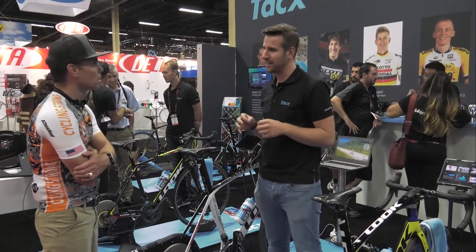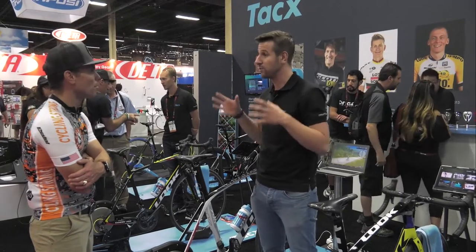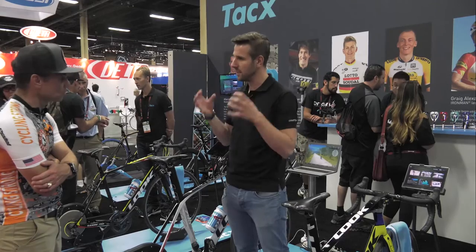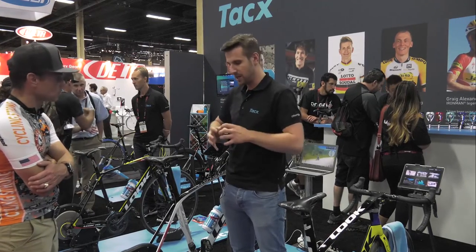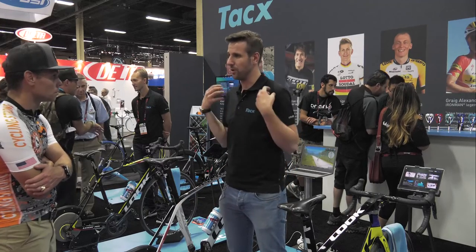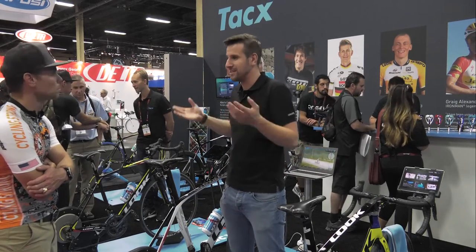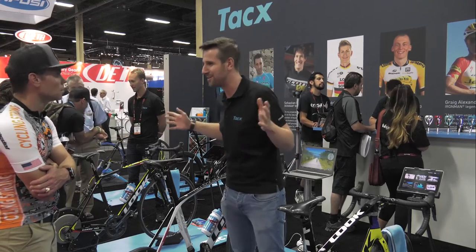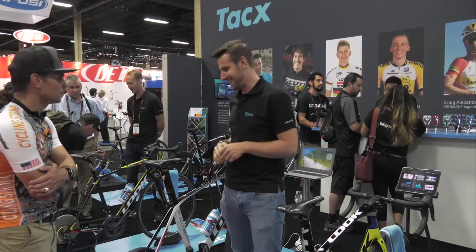It's very precise and it has a simulated flywheel. For example, the Flux has a flywheel of seven kilograms — that's the maximum flywheel. But this one can simulate even your own weight, up to 125 kilograms.